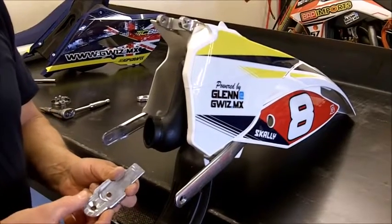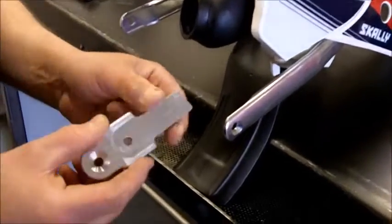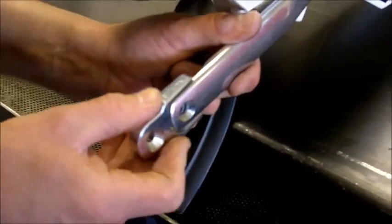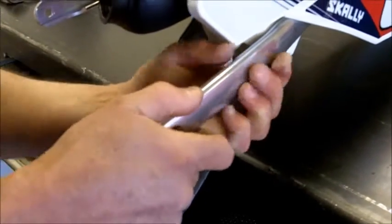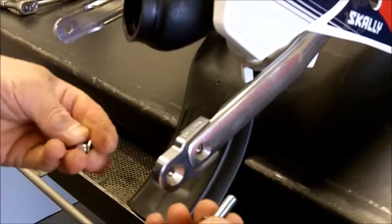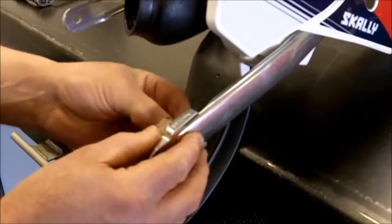The next step is to put the bottom leg brackets on. The bottom leg brackets engage inside the original subframe. You push them firmly up — sometimes they're very tight — and then you can place the bolt through. We need to use some Loctite with this to ensure it doesn't come undone.